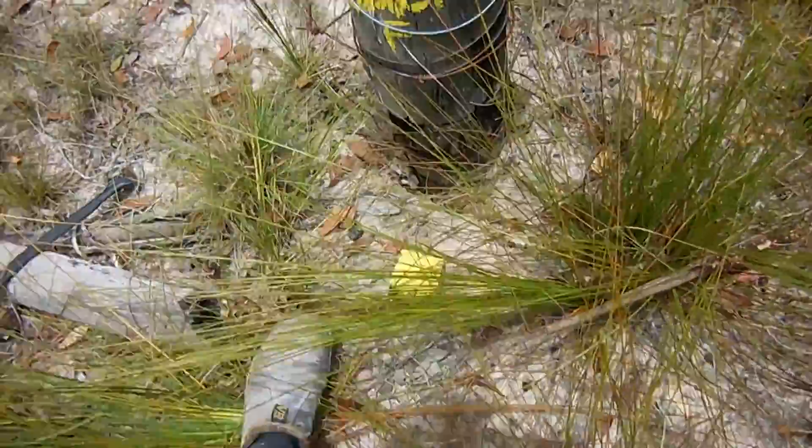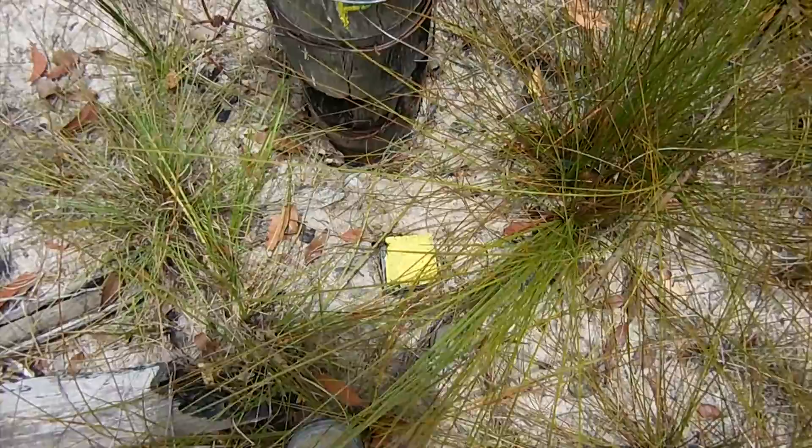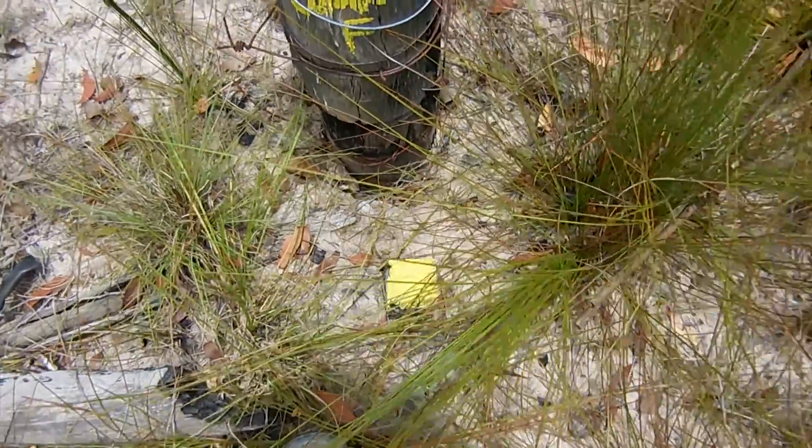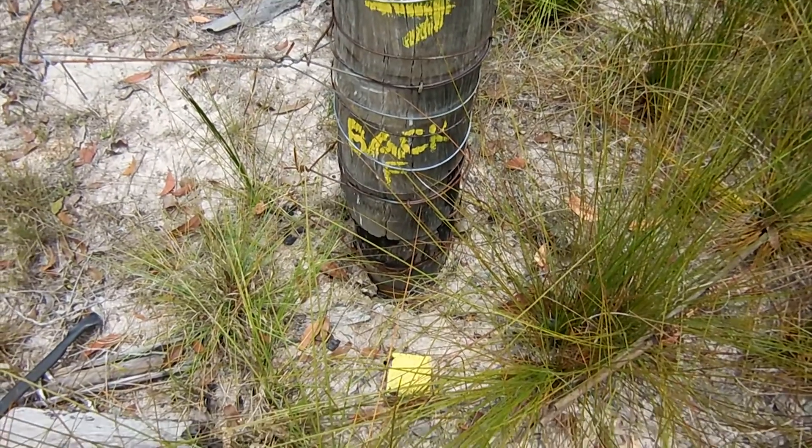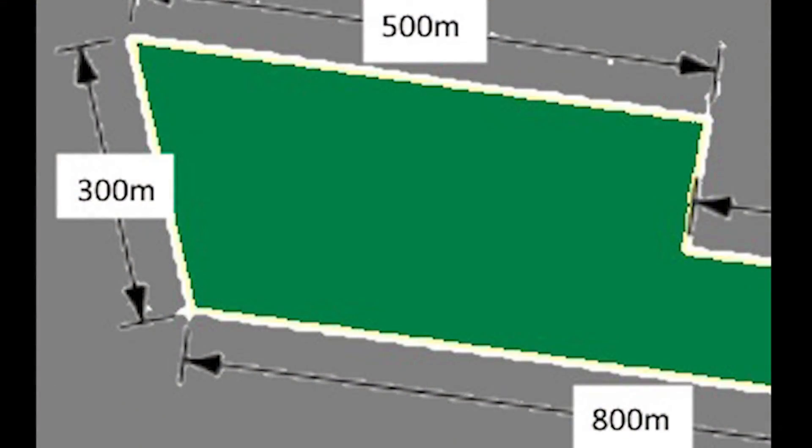There's actually a survey peg in the ground here which marks the boundary. I'll mark this position with the GPS. On the screen now you can see the three blue dots which are the GPS positions we have marked, and the red dot is the missing boundary peg up the rear of the property. So with the three positions we have marked and the measurements, we'll be able to calculate the GPS position of that red position.